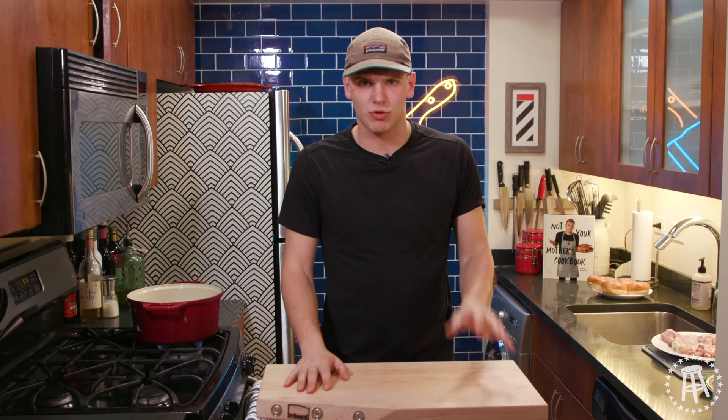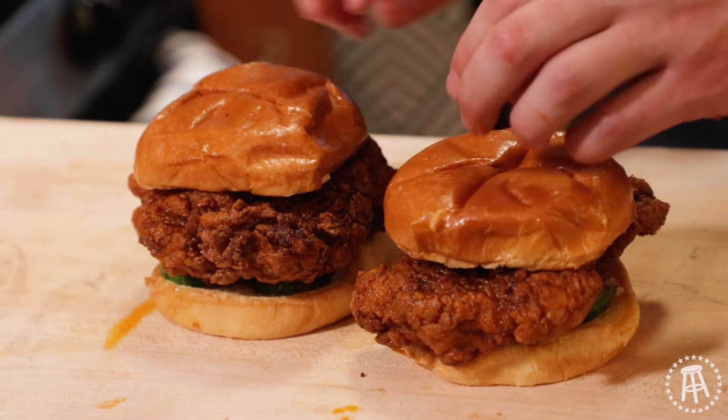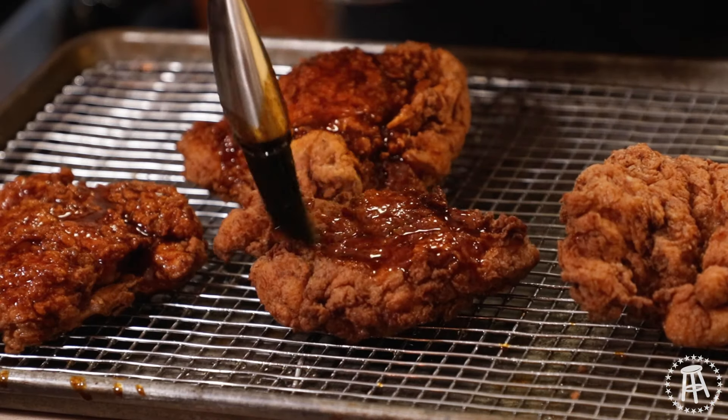Guys, welcome back. On tonight's episode, we're making spicy fried chicken sandwiches. Let's get cooking. I'm a private chef — cook for money.